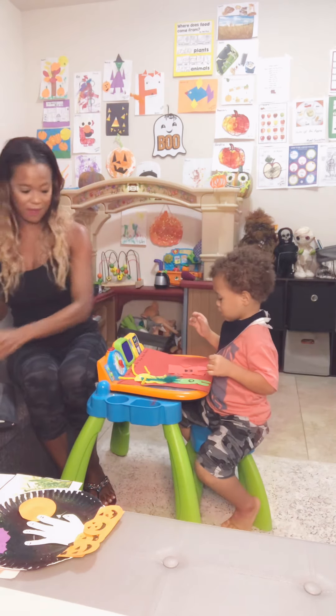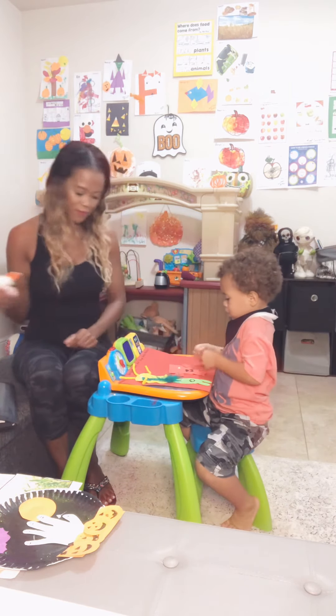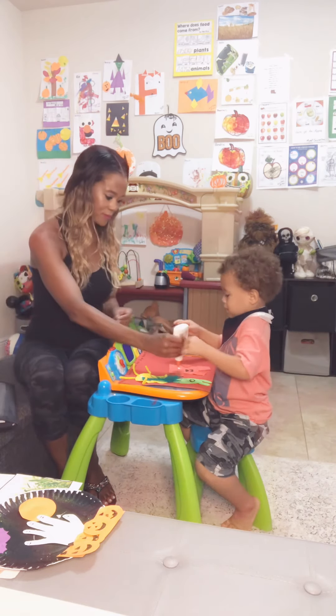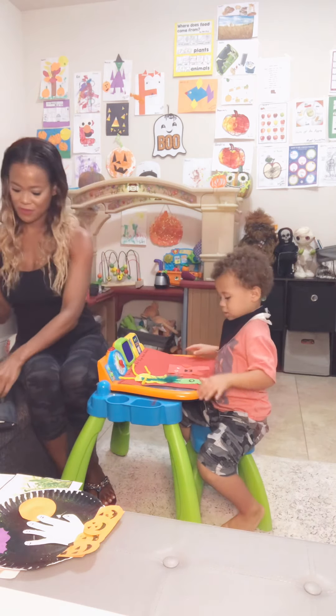Now I have eyeballs. Can we put the eyeballs down? I want you to count them as you put them down, okay? Say one... two. Good job.